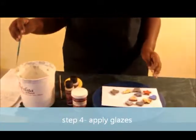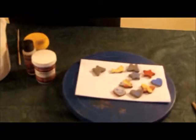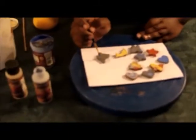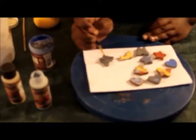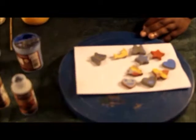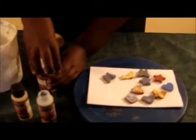Here I will be showing you how to apply. These are some that I have already pre-glazed. I am going to do the butterfly because it is one of my favorite things to do. You could do dots, you could do lines. You could be as creative as you like. After you apply your glazes, you just leave the pendants to dry.